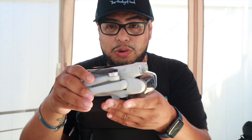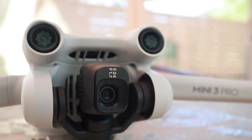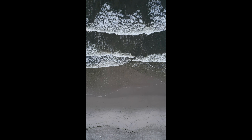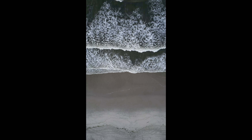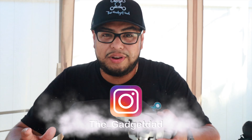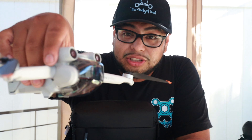Of course everyone loves the vertical camera feature, and I think that was one of its major selling points — getting into the reels and TikTok market. But you can actually get vertical video out of the Mini 2 for almost half the price. If you don't know how to do that, I have a video on it — there'll be a card on screen. All those vertical videos on my Instagram up to now were made on the Mini 2.